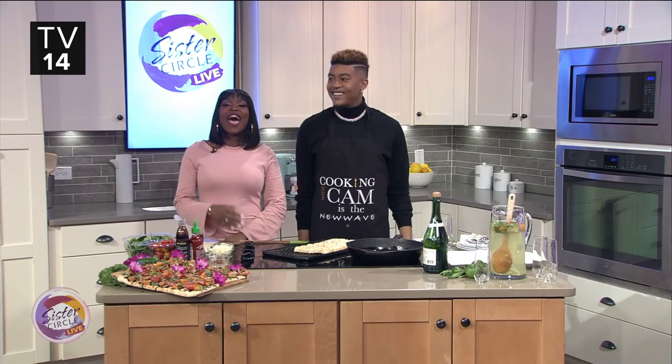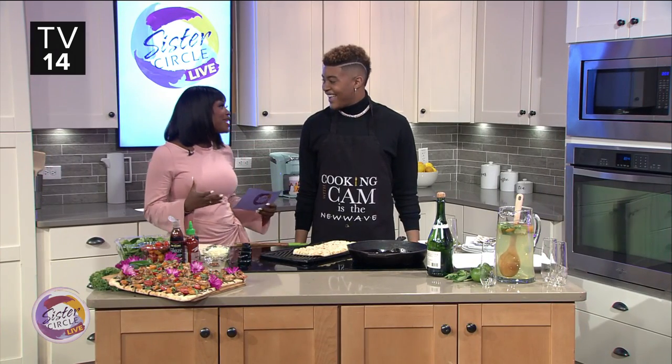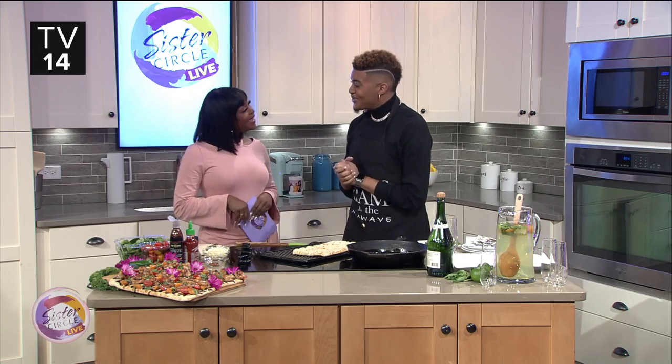Welcome back to Sister Circle Live. I'm in the kitchen with one of my favorites, Chef Kim. It's always a pleasure to see you, honey. It's such a pleasure to see you too, love. You're so beautiful. Yes, it's good to be seen.